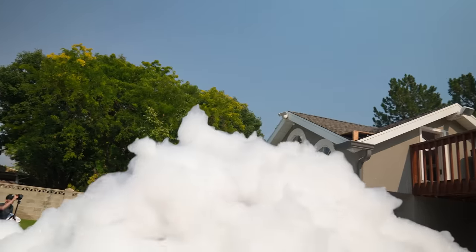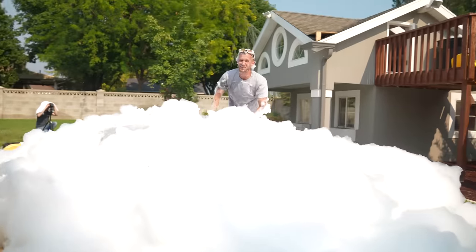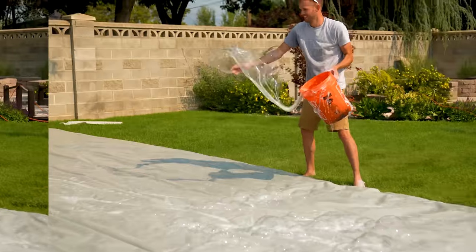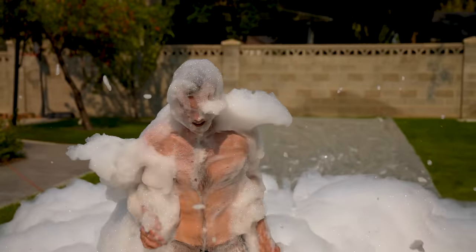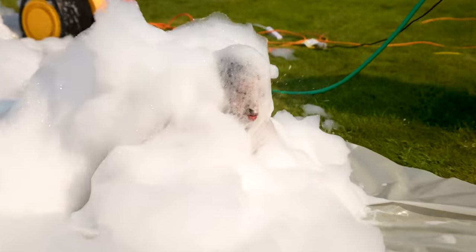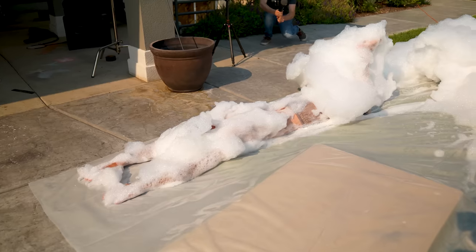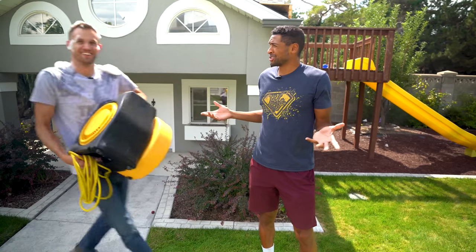Now that you've got yourself an amazing foam blower, here's some things you can do with it. Build yourself a foam pit. Oh, that is kind of scary — that's so much fun! Build yourself a foamy slip and slide. I missed the foam pit! Fill up a house? Let's do it.